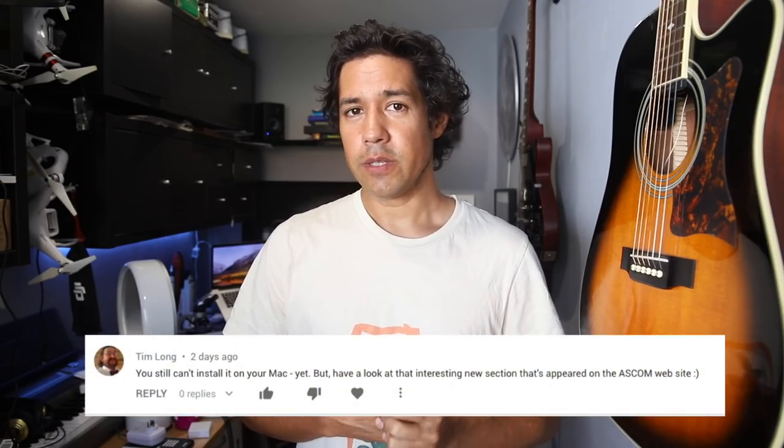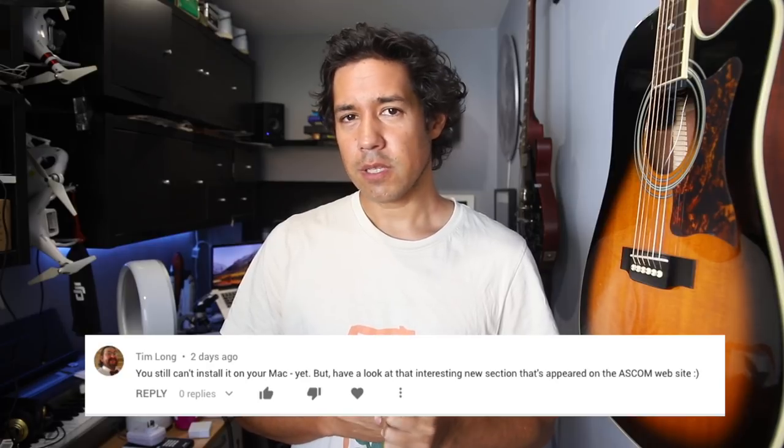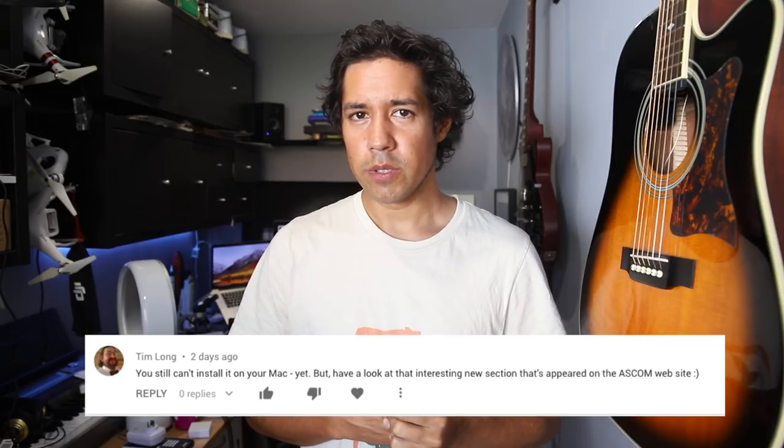One final tidbit: there was a comment left on my ASCOM video saying that ASCOM looks like it's being ported to other platforms, which may mean ASCOM gets ported to Mac and Linux. If this happens, this is huge — it makes everything easier for hardware vendors and everything will be cross-platform compatible. I really hope the ASCOM guys work this one out. But that's it — remember, everything is meaningless and we're all going to die.